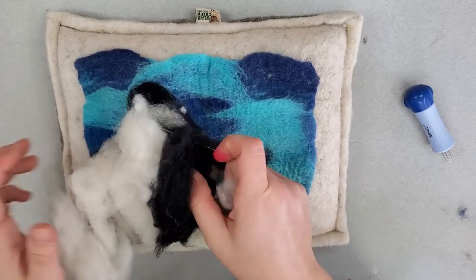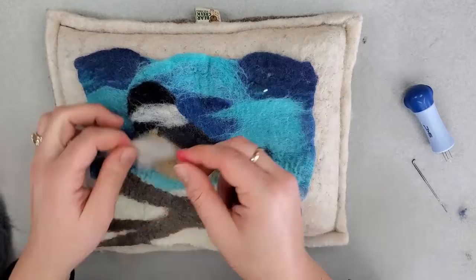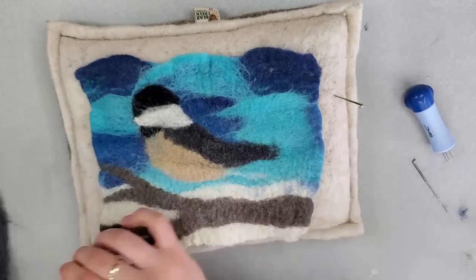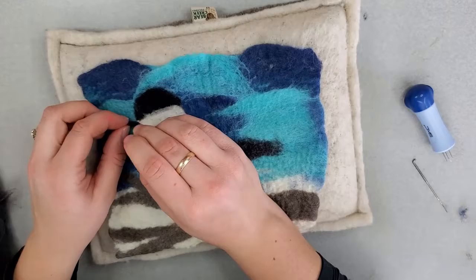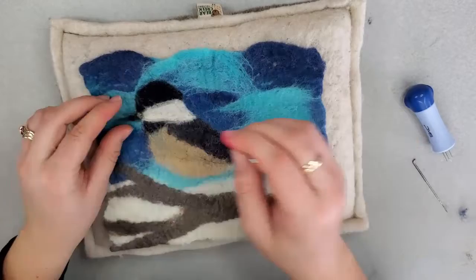So for needle felting, you'll need a mat below your project, some felting needles and a few different colors of wool. I use a wool felting mat. So first I'm going to work on the head here, making the white part a little bit more bold and straight. When wet felting the colors can move a little bit, so you want to be careful not to move them too much while wet felting, but with needle felting you can definitely make some adjustments how you like it.